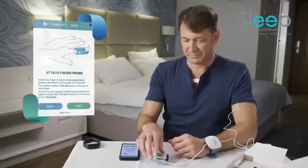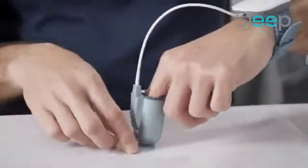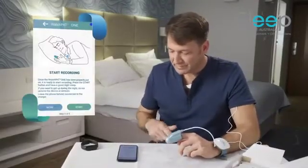Then place the index finger of your non-dominant hand inside the finger probe. While pushing it against a hard surface, pull out the tab. Be careful not to twist the probe, then press next.